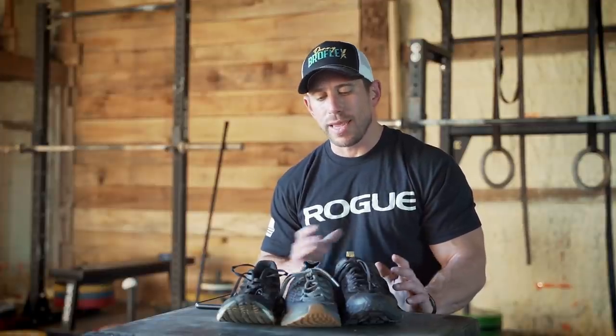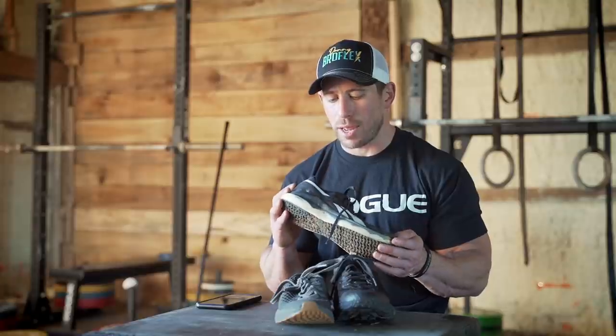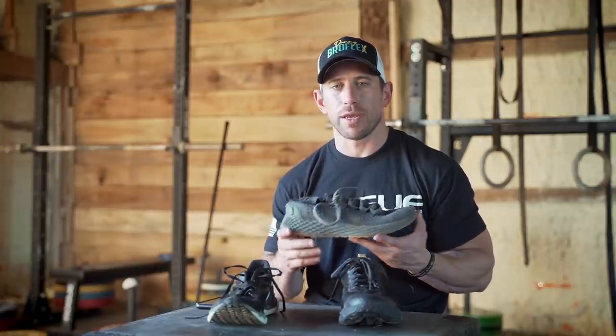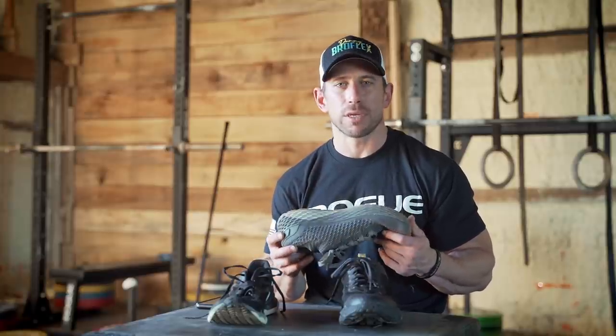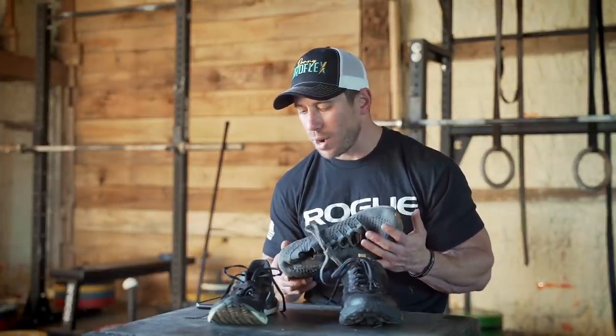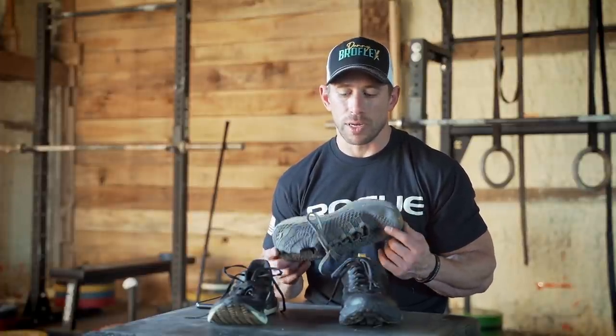Today we're going to take a look at a couple different running shoes I've been in for a while and give you a quick review on each one. We've got the Hoka Challenger ATR5, the Noble Runner, and the Reebok Float Ride Run Fast Two. For a running shoe, I focus on three categories: durability, stability, and flexibility. Those are the big three things that matter to me when running in a shoe.